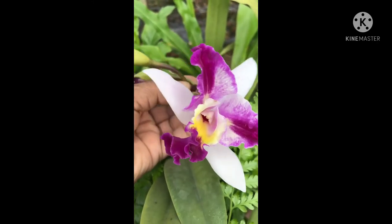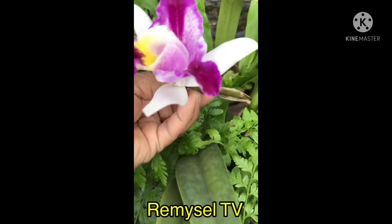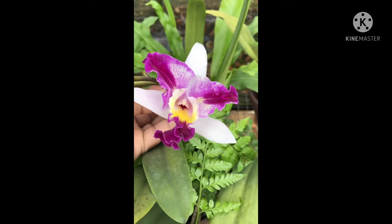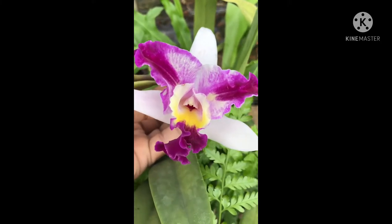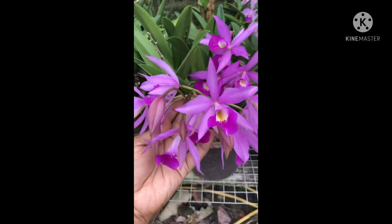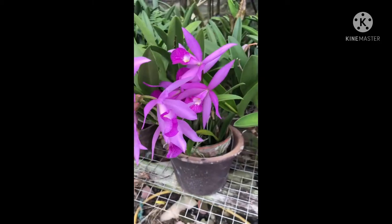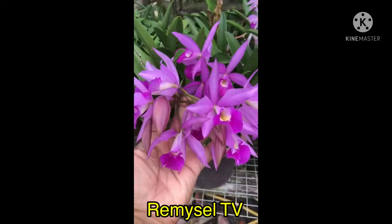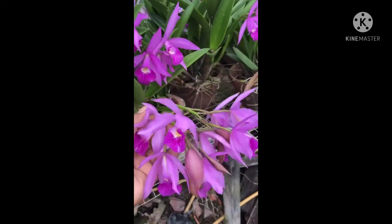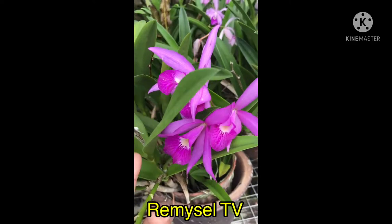This is a Cattleya hybrid — it's just starting to bloom, so I took the video while another bud is opening. This is another Cattleya hybrid — you can see the flowers are blooming together, really very very nice. Ten to fifteen flowers blooming together.